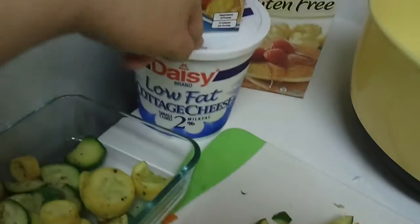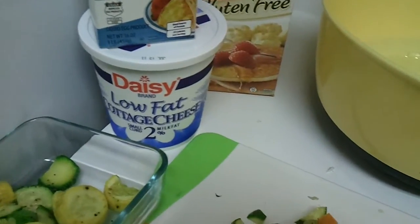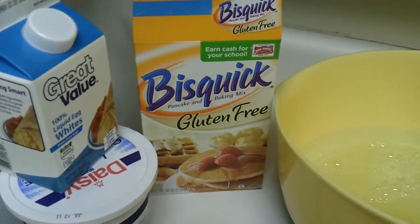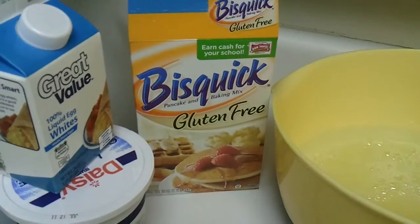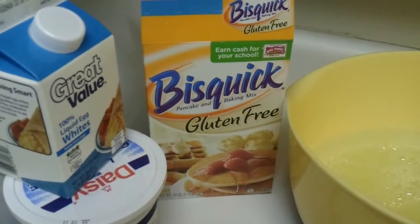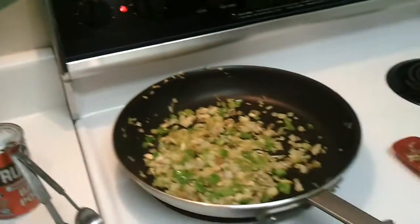Number two: we can only find 2% cottage cheese, so I will do the points for ours, but if you use the 1% that the recipe calls for, these are only one point each. The other substitution is we are gluten-free and at my Walmart the only gluten-free thing we can get that's not a cake mix is Bisquick, and I didn't have time to run to the specialty store to get gluten-free all-purpose flour mix, so we're using Bisquick and we hope it works.